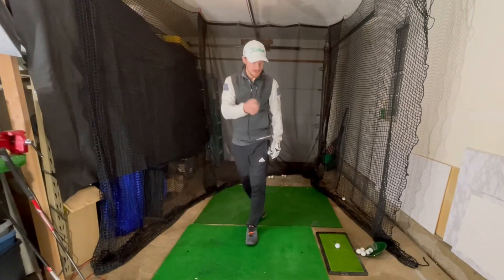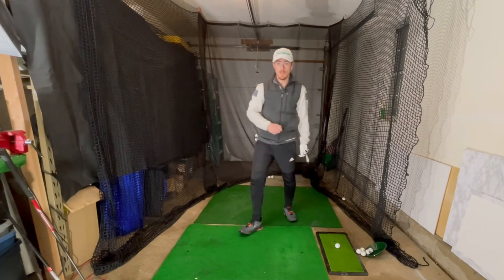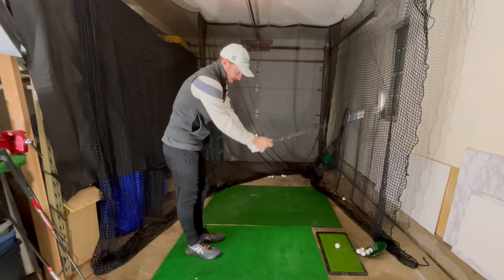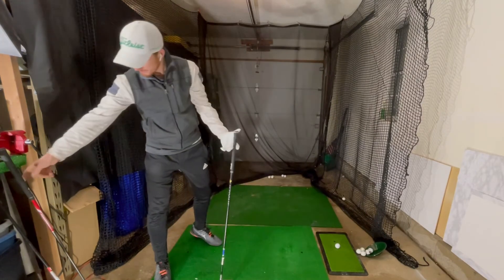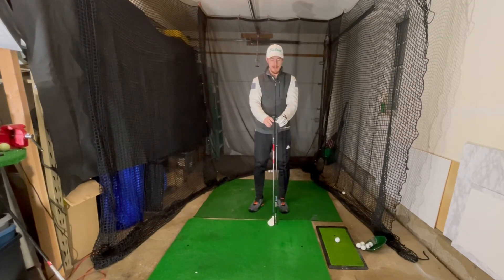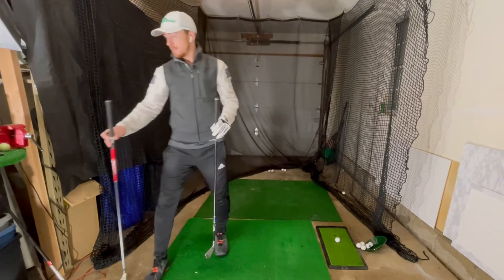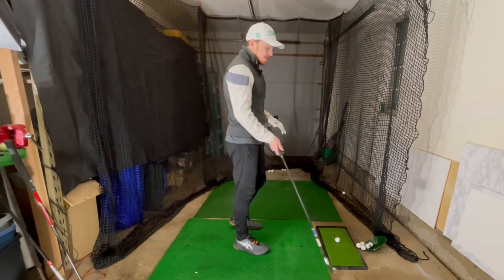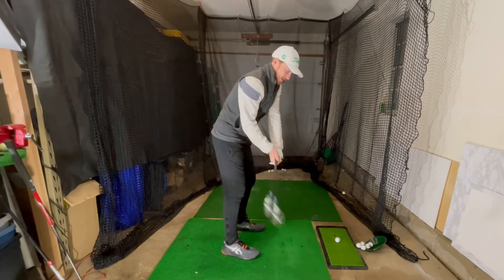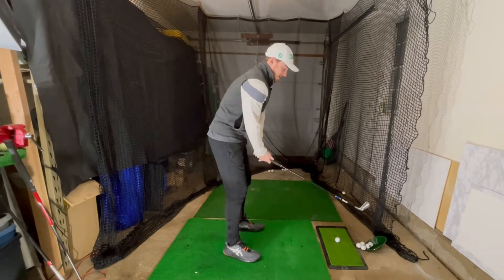I'm going to change the loft setting — it's right at 19 degrees. Let me compare the shaft lengths: these two shafts side by side show about an inch and a half difference in length, which will affect the data slightly. Different grip too — not as bulky, a bit more of a skinny grip. The question is: can I hit six balls and beat that figure of 208 yards?